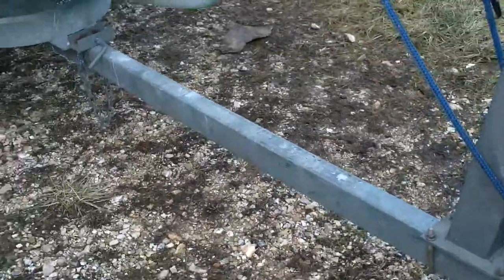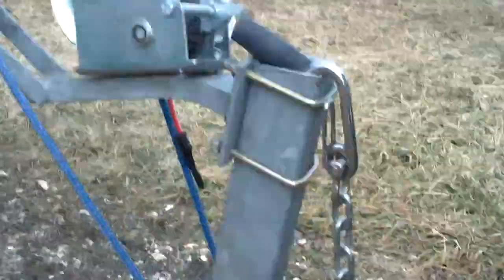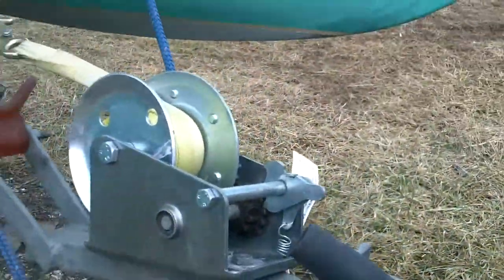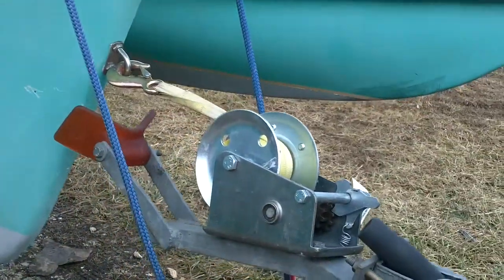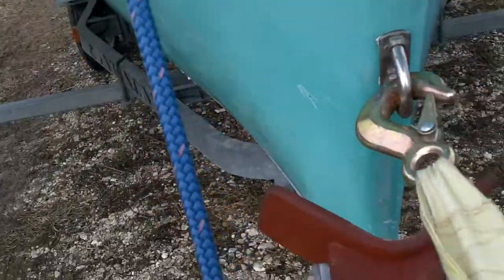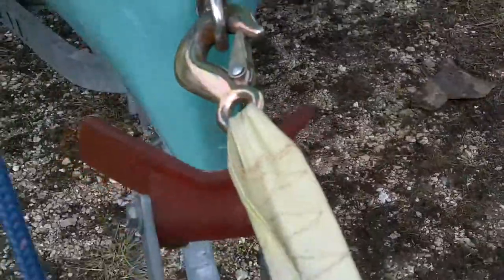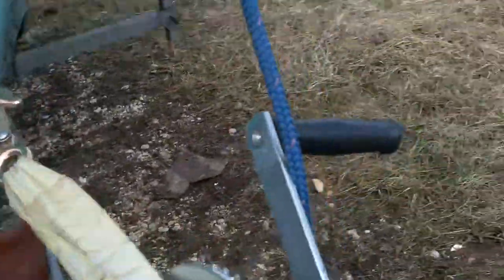Harbor Freight, $29.95 — they're a dime a dozen. It's on the Jeep right now, and I tweaked my winch. Still works fine, but it's tweaked. I'll have to clear that line and bring the boat forward.